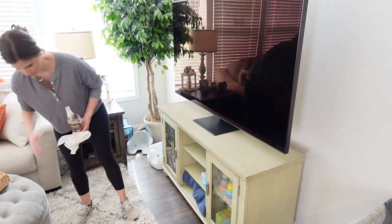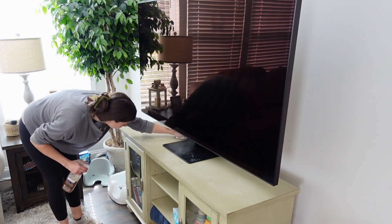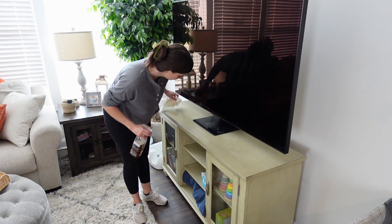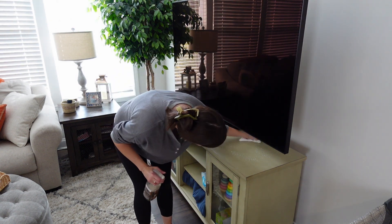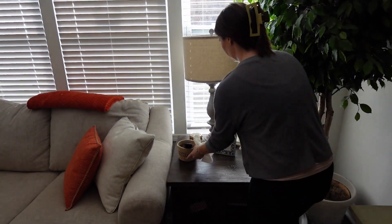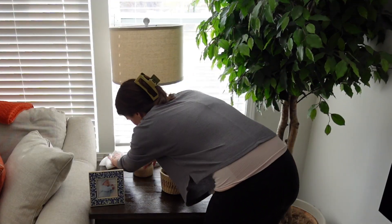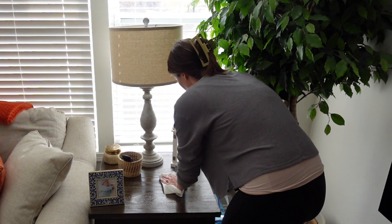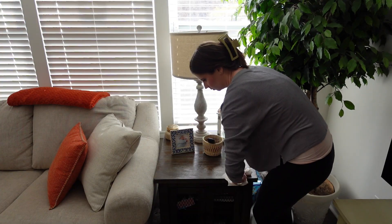It had been a long time since I had paid any attention to this TV console because it had Halloween garland on it that was hiding the dust buildup. I'm going to use some Method Daily Wood Cleaner to wipe this TV console off — this stuff smells so good, it has a sweet almond scent. I am also going to wipe off this end table where our other Halloween decor was because it got super dusty as well.